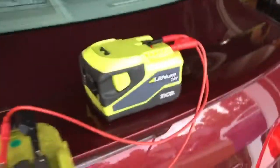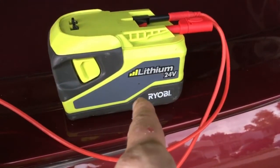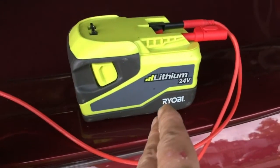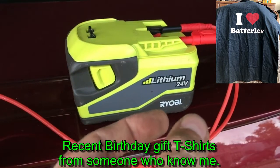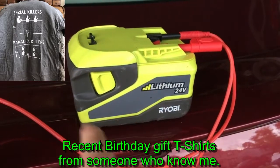I had to replace a battery in one of these — actually I had to replace two, because it's a six-cell pack: six 18650s in parallel, and then six of those parallel packs in series for 24 volts total.